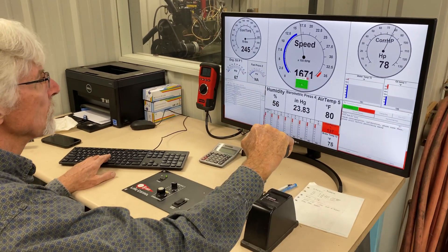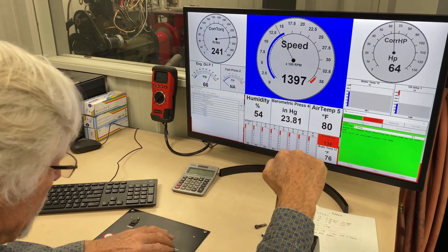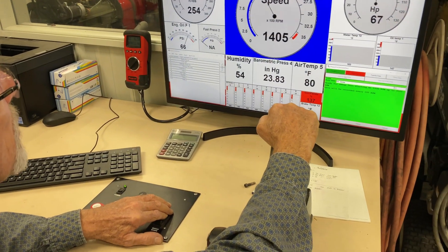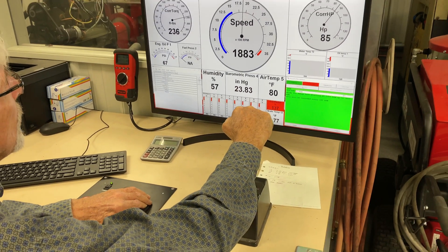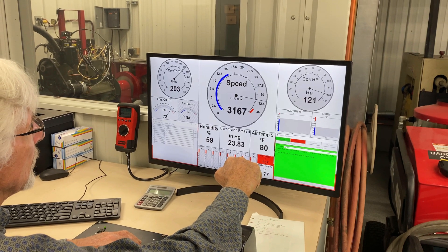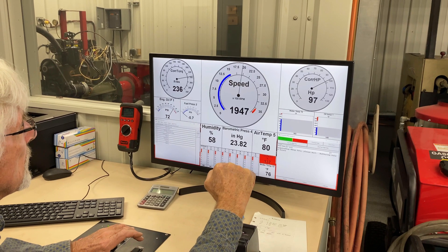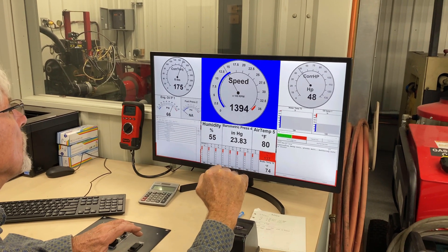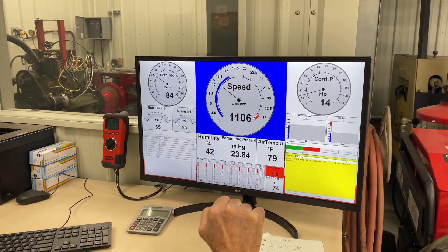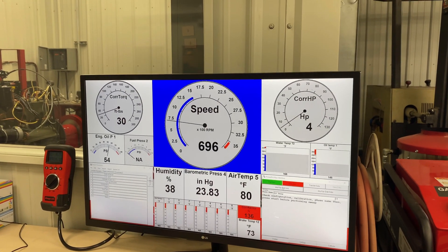Here's the dyno grabbing a hold of the engine. When our gauge turned red, that's the top of our sweep, and that's the end of the data collecting.